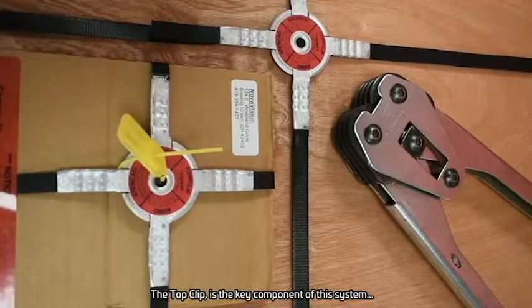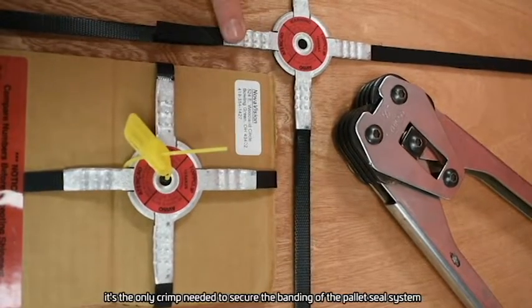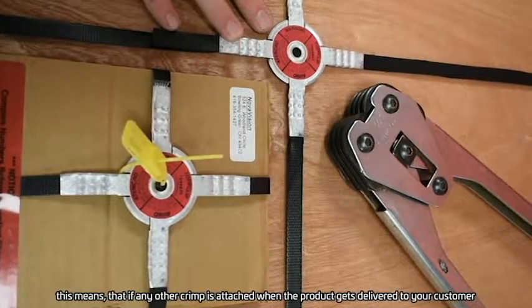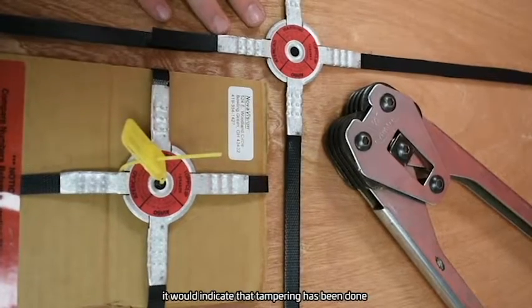The TopClip is the key component of this system. It's the only crimp needed to secure the banding of the pallet seal system. This means that if any other crimp is attached when the product gets delivered to your customer, it would indicate that tampering has been done.